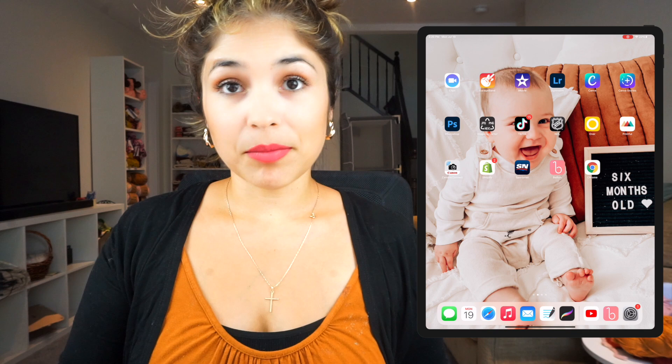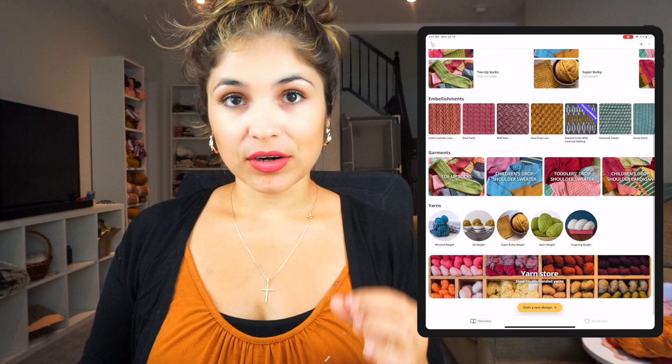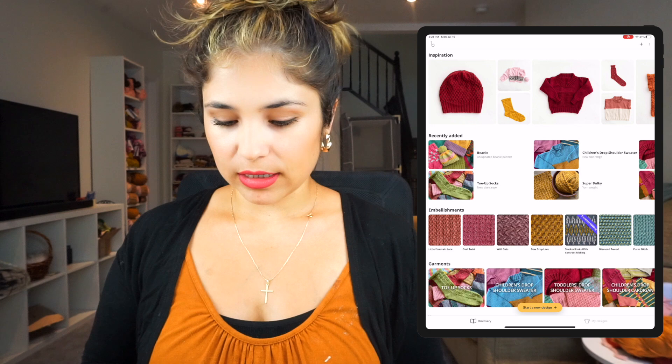I'm going to move to the side so you guys can check the process on screen. I have my iPad here and I'm going to do my design on here. So this is the app — it's the pink one that says Bellish. We click on that and you have all these amazing designs. It's super colorful, very very user friendly. What you do is go to the bottom where the yellow sign is and click 'Start a new design'.